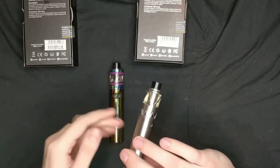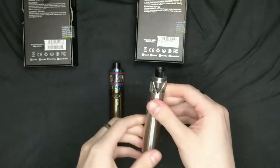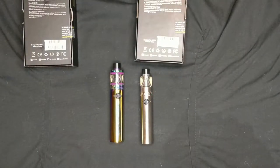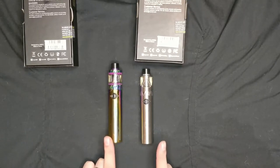You've got your buttons on the front as usual, USB ports on the bottom, and they both have adjustable airflow on the bottom as well — very, very easy to use. They can be used as a mouth draw or as a restricted lung draw. I've been using the silver as the mouth draw and the iridescent as the restricted lung draw, and they're absolutely brilliant.